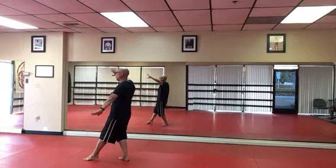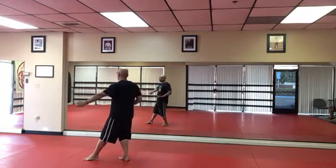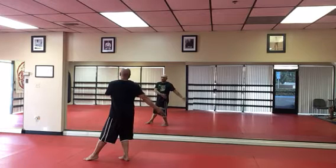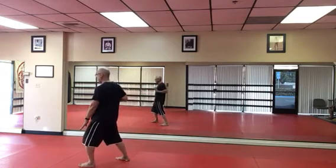Left hand down. Right hand up. Swing your right hand across your body. Swing your left hand across your body. Left hand stays on your hip. Right hand to your ear. Tap and heel.